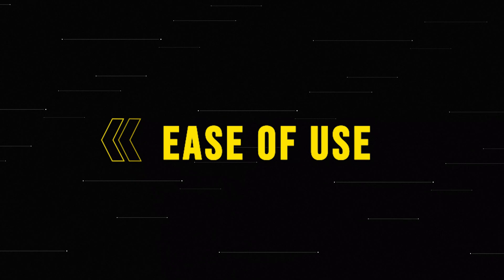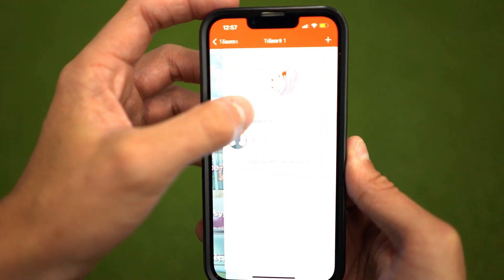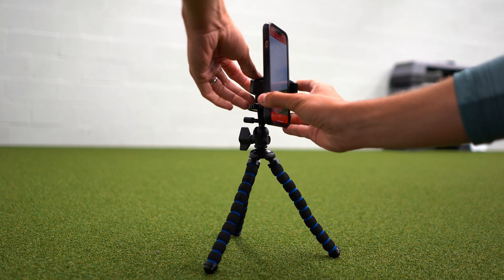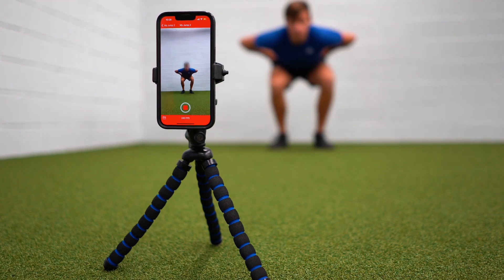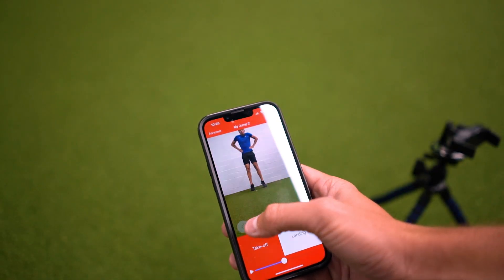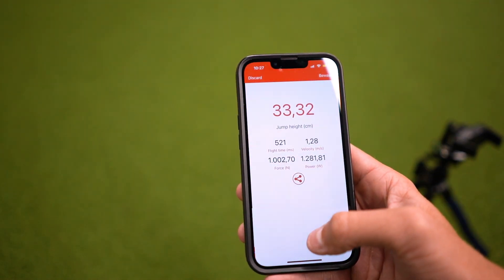Let's compare the ease of use of both tools, starting with the MyJump2 app. You just open the app, choose the type of jump you want to do, the athlete that's performing, and then your camera will open. Try to put your phone vertical — the easiest way to do so is with a small tripod. Once that is done, you just press the red button to record, and once the athlete has landed, you just stop the recording. You scroll through the video to find the point where the athlete comes off the ground and then the one where he or she lands. All pretty easy — anyone can do this.